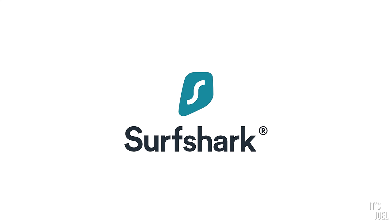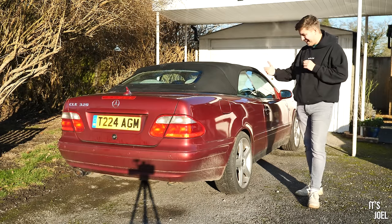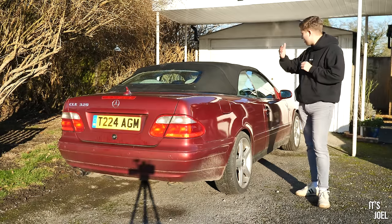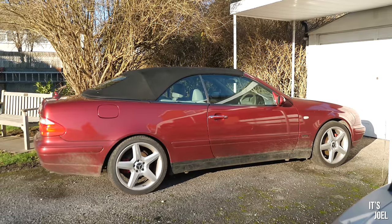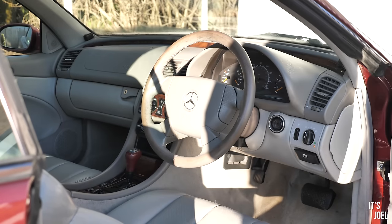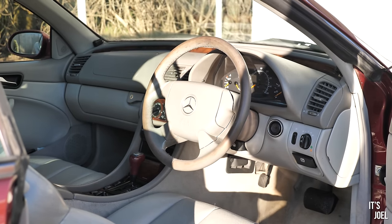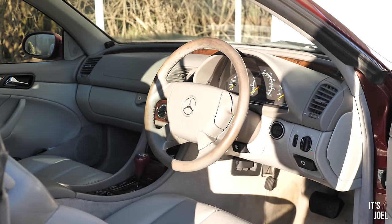This video is sponsored by Surfshark. Hello everyone and welcome back to the channel and to my 1999 Mercedes CLK 320 Cabriolet. I bet most of you forgot that I even owned this car, and to be honest most of the time I forgot as well, because it's just been sat here at my parents' house and it's currently SORNed, meaning here in the UK it's not taxed or insured.